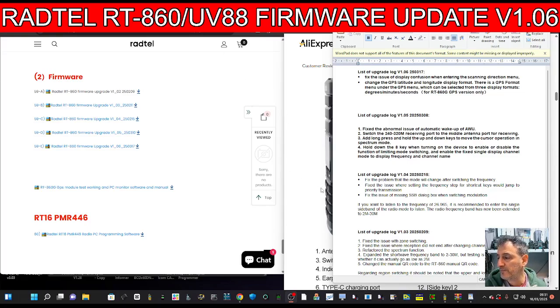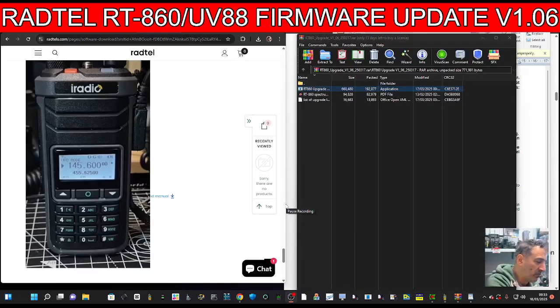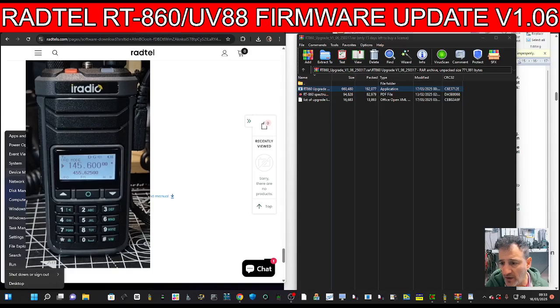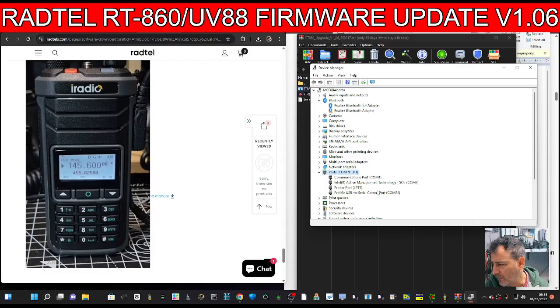Anyway, let's just do the update. Click the download — it's just here — version 1.06. Connect your programming cable to the radio and to your PC, then right-click and open Device Manager to get your port number. Mine is COM 24.